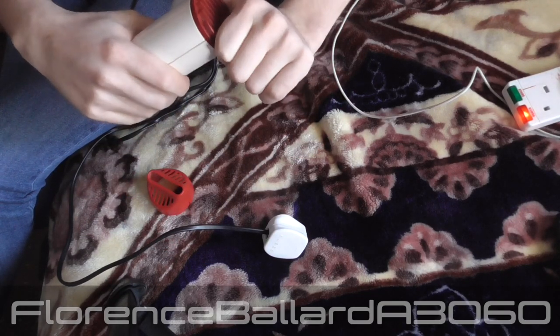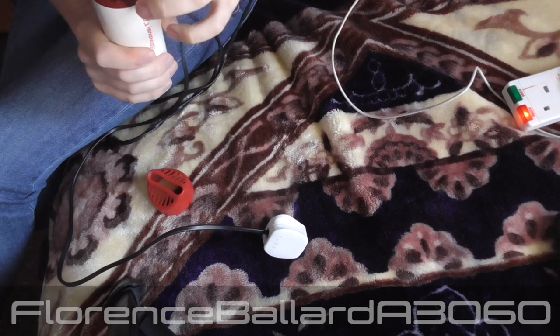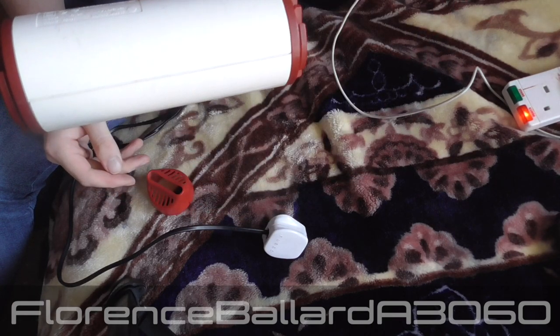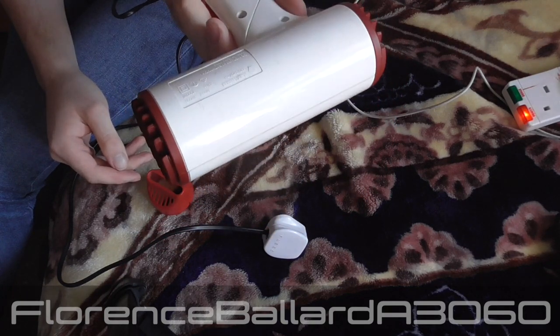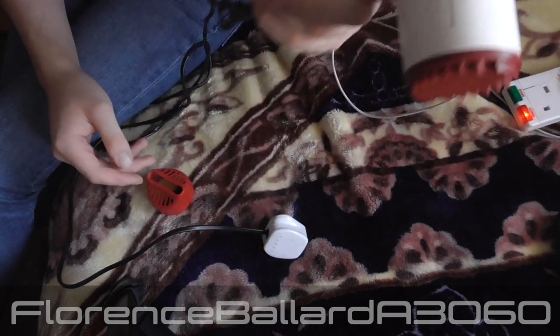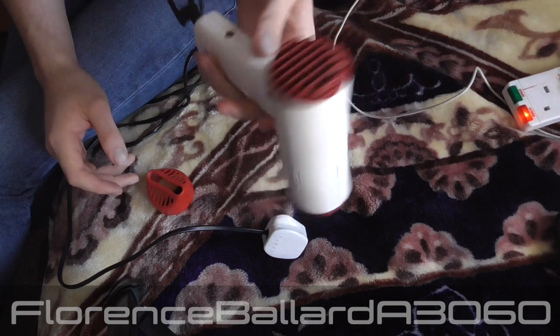We've tried getting the filter off but I can't seem to do it for the life of me. It's a shame because there's actually a bit of fluff there that needs cleaning. I can't pinpoint exactly when this was made, but I know it's an 80s hairdryer. It's made in Hong Kong, and it says 'do not use in bathroom' — despite the fact that bathrooms in hotels do have hairdryers in them.